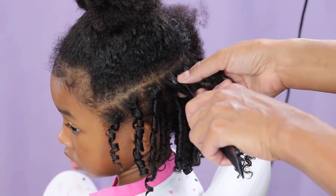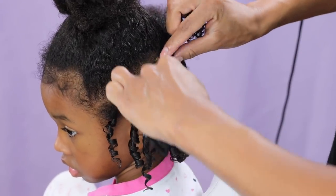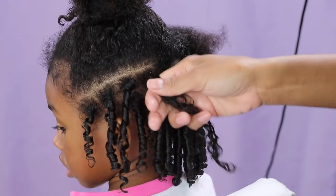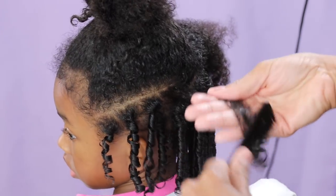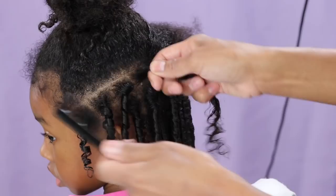You can even use the end of the comb to make the part — I find that's actually easier. You don't have to make these parts perfectly straight because you can't see them. You want to make sure the hair is detangled before you start the ringlet, because if it's tangled it's gonna be so hard to pull that comb.